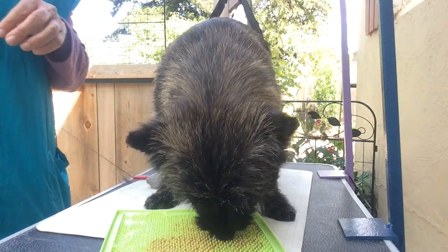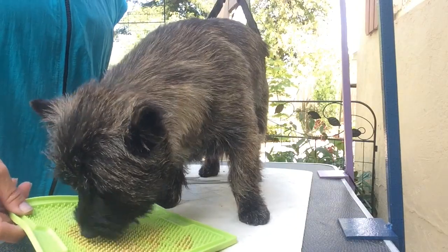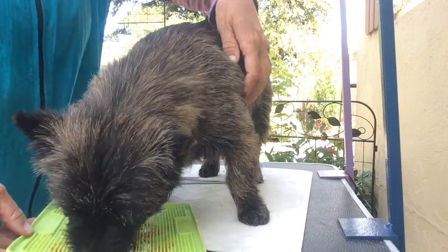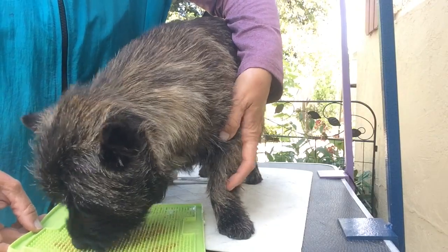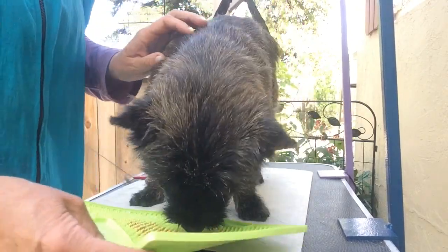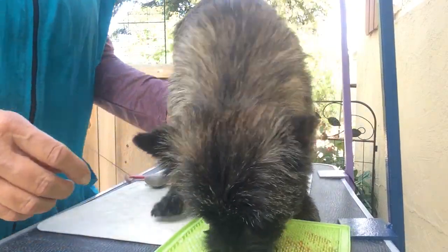Here's the foot and paw demo with Rowan. It might be a little bit hard to see her because she doesn't do anything without her licking mat on the table. This is the leg that we did — I have that one done already. And then we're going to work on this leg that's not done yet.